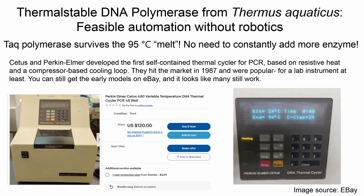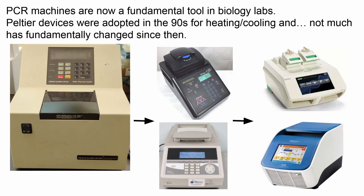Cetus and Perkin Elmer developed the first self-contained thermocycler machine for PCR based on resistive heat and a compressor-based cooling loop. These machines hit the market in 1987 and were extremely popular as far as lab instruments go — popular enough that you can still get the early models on eBay and many of them still work. PCR machines are now a fundamental tool in biology labs and pretty much any lab that does molecular biology is going to have at least one. Since the original Perkin Elmer machines that used compressors for cooling, Peltier devices were adopted in the 90s for heating and cooling, which allowed these machines to get a lot smaller. Since then, not a whole lot has fundamentally changed, except now we've got touch screens for user interfaces, and we can also stack on optics needed to do real-time qPCR as in the COVID testing example.